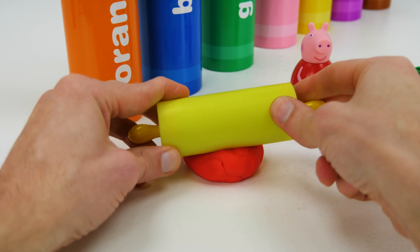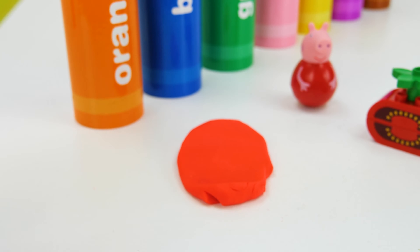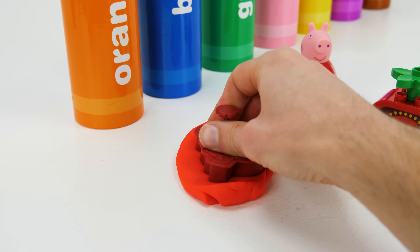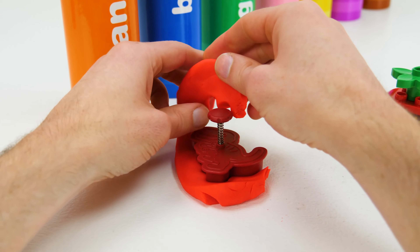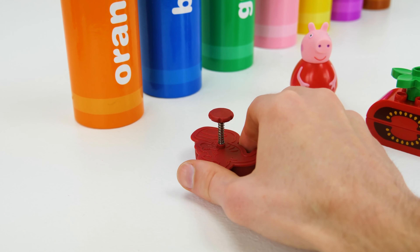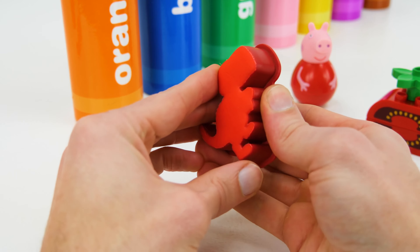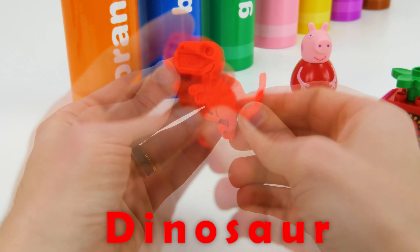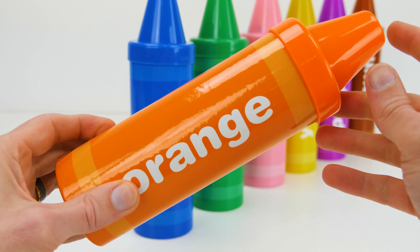Red Play-Doh! Let's roll it out to be flat. Red Cutter. Dinosaur!